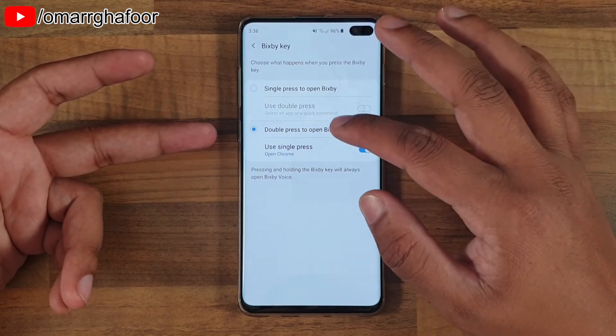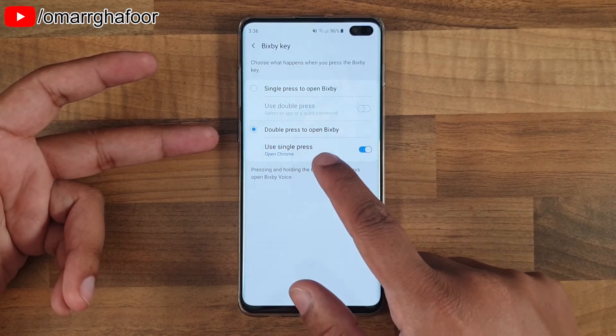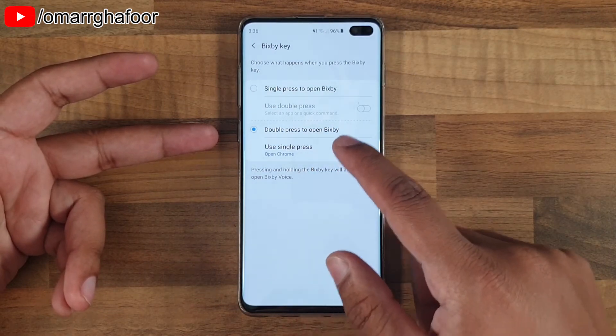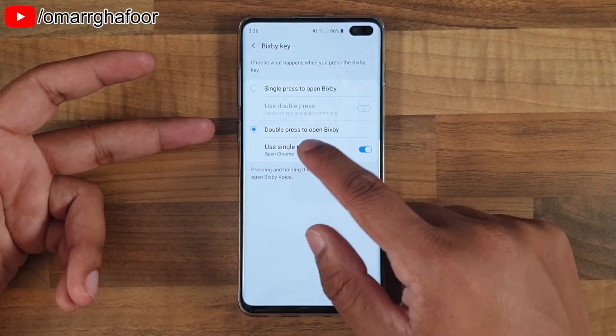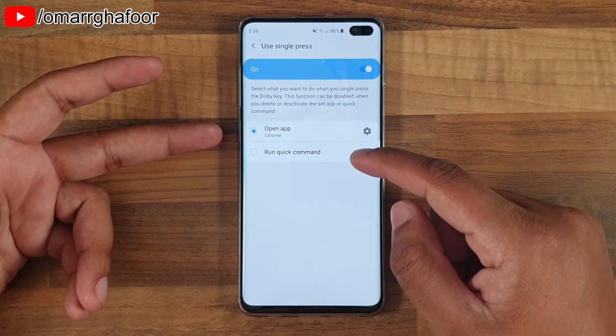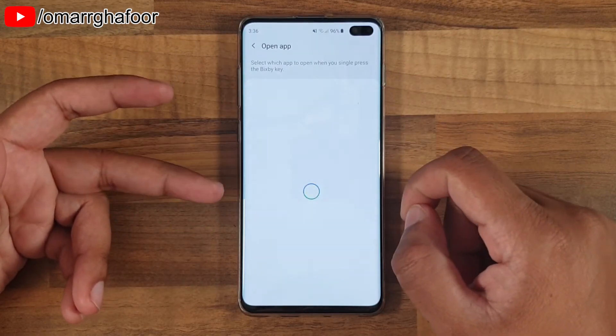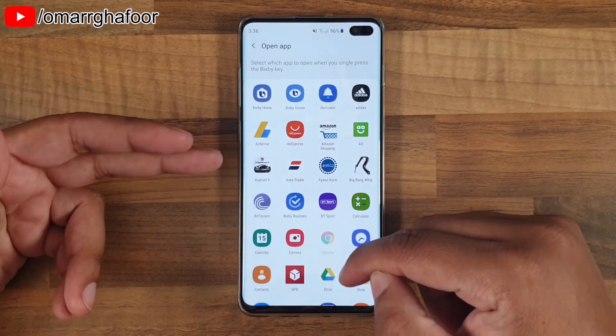One of the things that you can do is set double press to open up Bixby, and then it allows you to select an application for a single press. For example, I've chosen Chrome because I use the internet browser quite a lot and it's just easier to access with that one. You can go into that and do a whole host of different things.